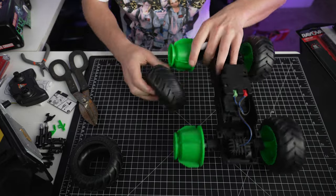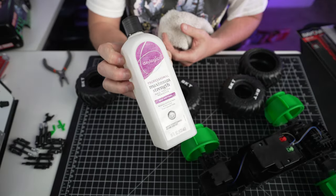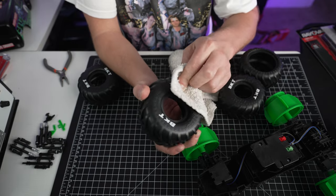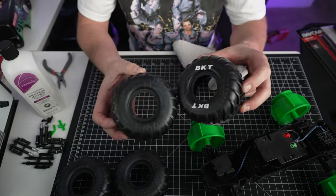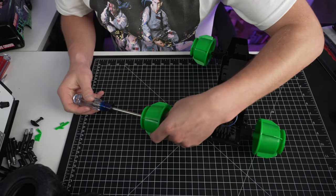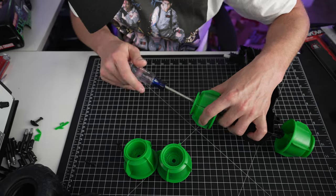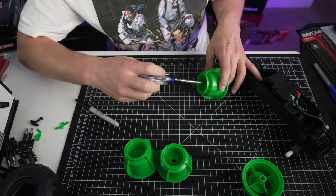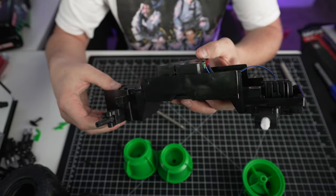Next we're gonna take the tires off. As you can see they have these little white letters on them, so we're gonna use some nail polish remover and they rub right off. The screen-used trap has red wheels, so we're gonna take off these wheels, mark the back wheels because they're thicker, and then paint those red.